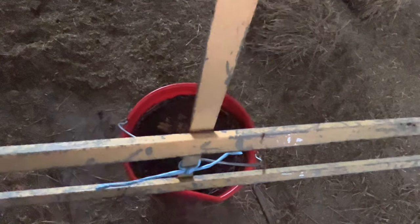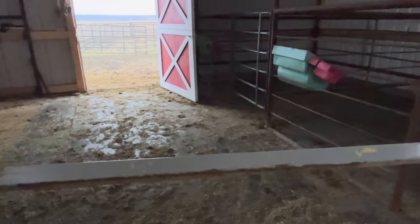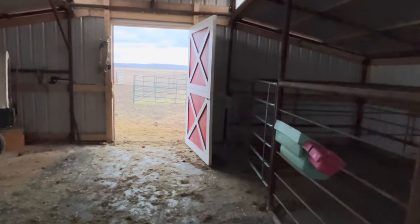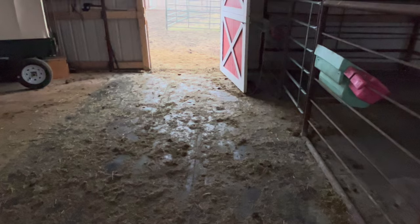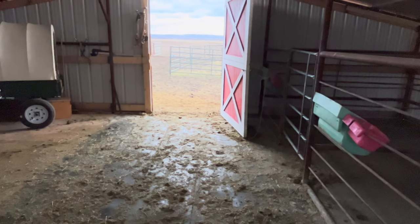I got them some grain, and this is just like a mineral lick for our horses that are lactating. Got them a little hay too — I don't know if they're coming in or not.